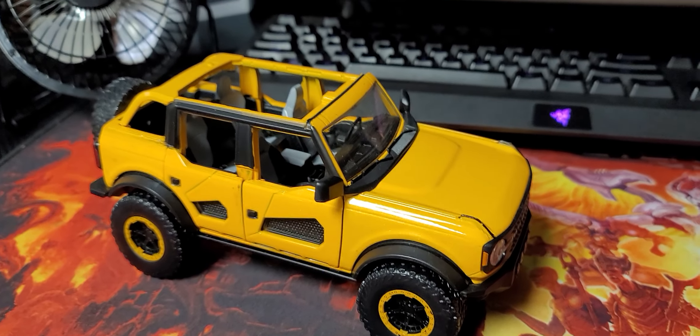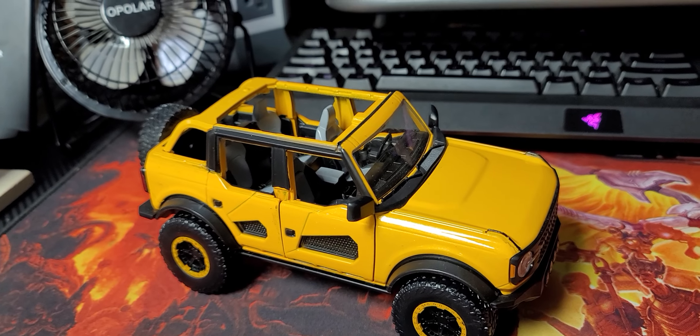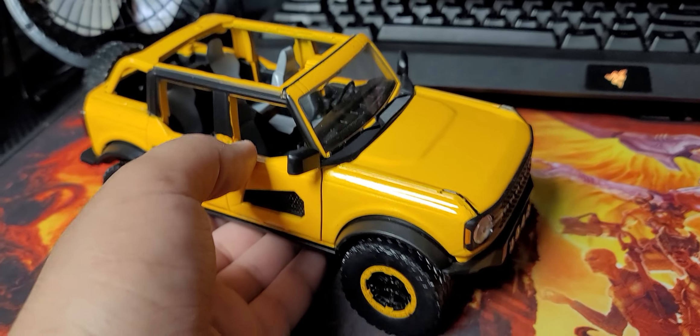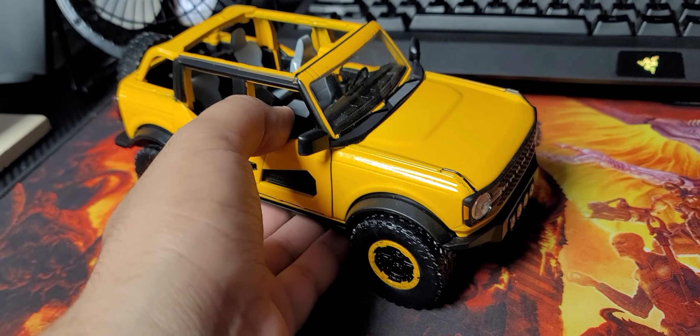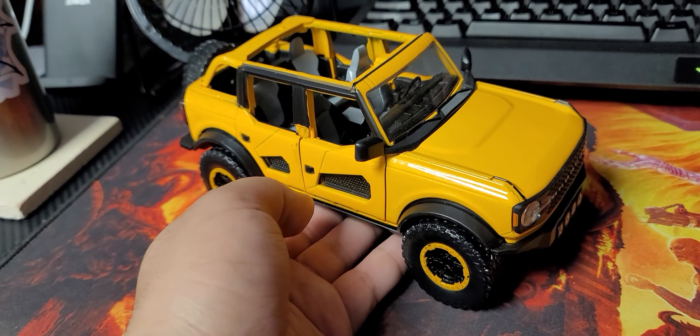People say that they're cheap and they're crap, but I stick up for Jada toys — I say no, they're good, give them a shot. But I'm sorry, I can't do that anymore. I'm actually disappointed in them. Their Batmobile was amazing. Their '68 Charger from Fast and Furious was amazing, from the newest Fast and Furious.